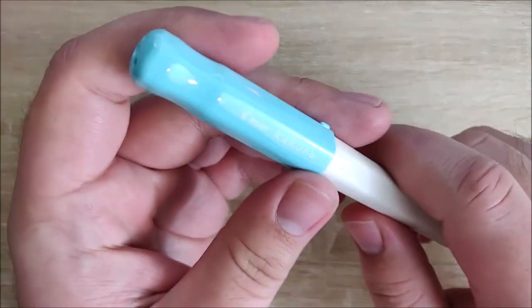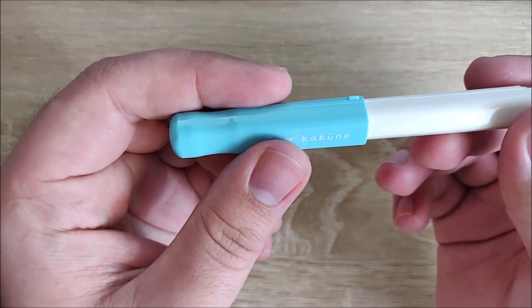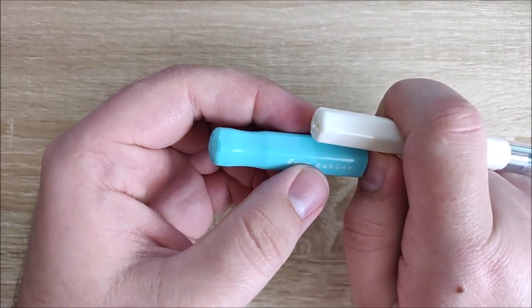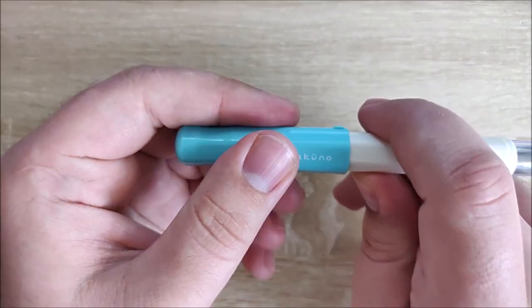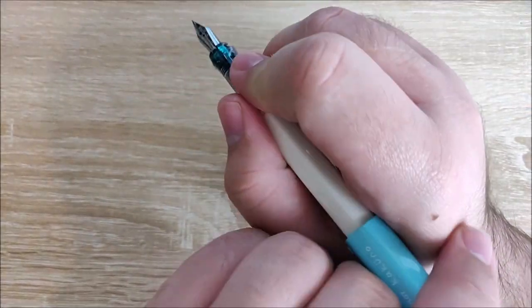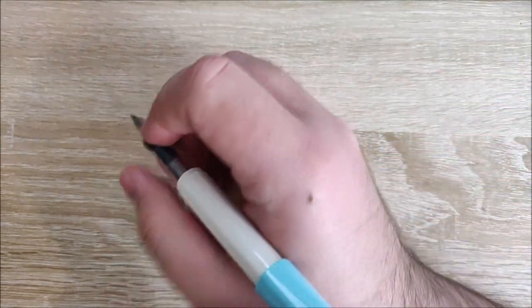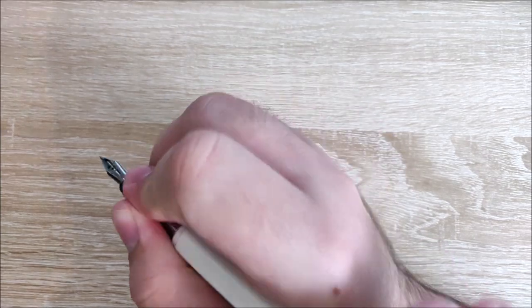On to the neutral — really the only thing here is that it does post, but I really wish it posted deeper. It only posts to about here; I wish they would have made it post further. When posted, this pen becomes extremely large, much too large for a child to use, unless they really like super back-heavy pens. It does post, it's there, but it's not great.